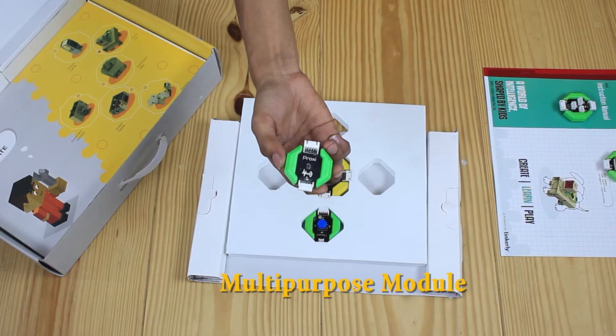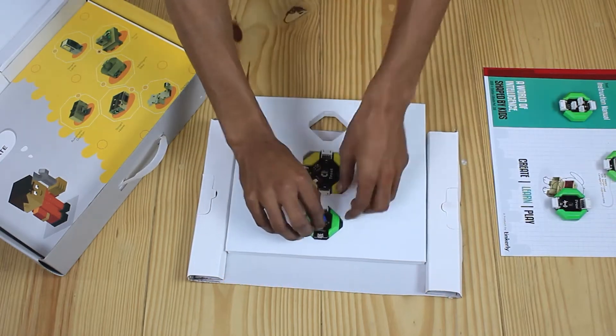This one right here is the proxy module — it has a proximity sensor on it. It is ideal for detecting the presence of an object. Whenever it detects something, it sends a signal to the brain module of Truth.